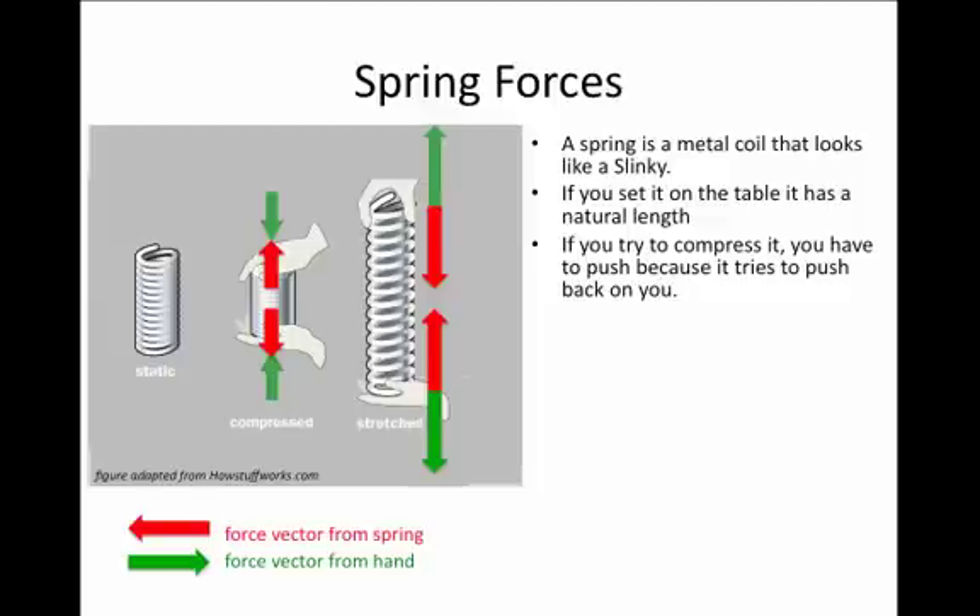If you have to exert a force to compress the spring, that means the spring is exerting a force back on your hand. In the diagram, the green arrows represent the force you exert with your hand to compress the spring, and the red arrows pushing outward represent the force from the spring back on your hand.